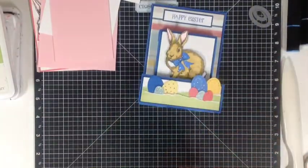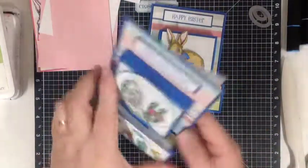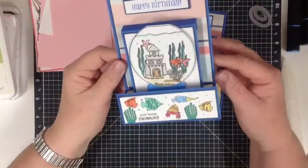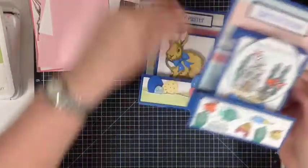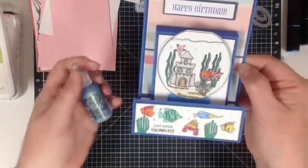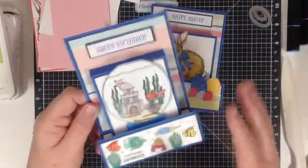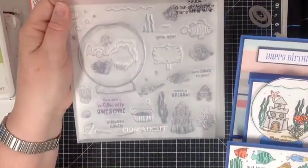The original one that I first made was this one here and it's using the stamp of the month for next month. I thought I'd get in early and start making some things, so I did the little fish tank and just put some fish on. I used the waterfall stickles to add some glitter to it to make it look like bubbles in the water. It's made exactly the same way except it's just using the stamp of the month, which is really cute.